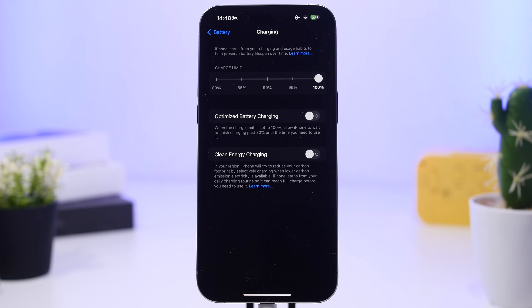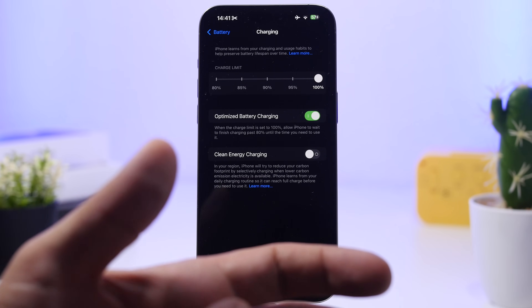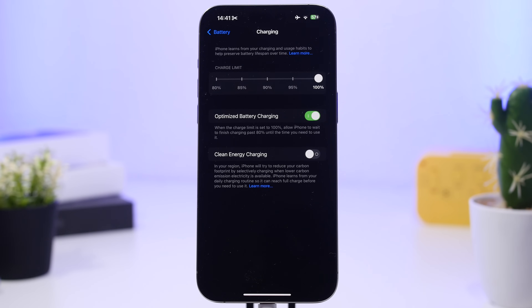If you don't have the charge limit slider, you'll have Optimized Battery Charging instead. I strongly suggest you keep this on. A lot of people turn it on, then after a few days their iPhone won't charge to 100% and they turn it off — don't do that. Keep it on and leave it for some time. It will help your iPhone understand your patterns: how you charge it and when you use it most, so it optimizes charging to give you the best charge while protecting battery health.